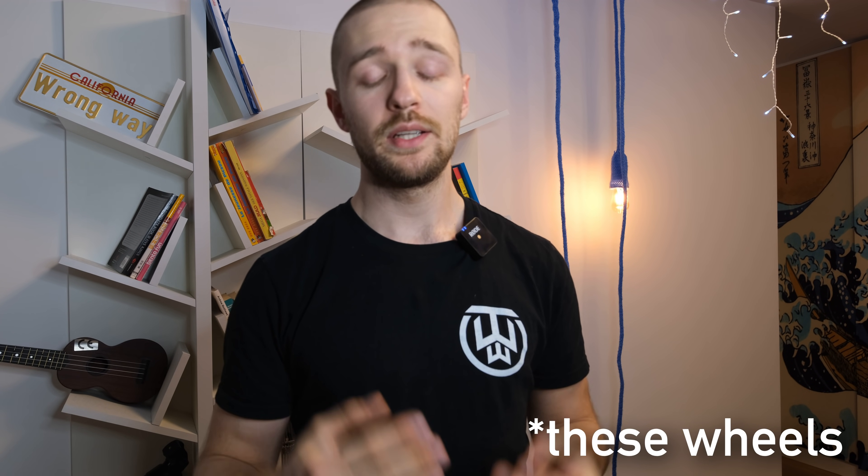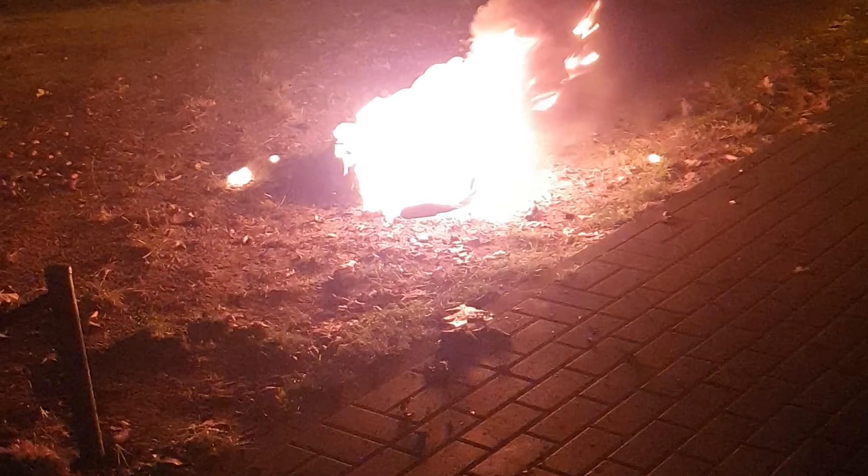Hi and welcome to Wrong Way. This video is very serious and we will talk about very serious issues regarding Begoat wheels, their safety and fires or potential fire hazards regarding this wheel. I'll also tell you about a story of my friend that happened just two days ago when his wheel burned down, and what we can do as riders to prevent that, and what the manufacturer needs to do to make their product safer.